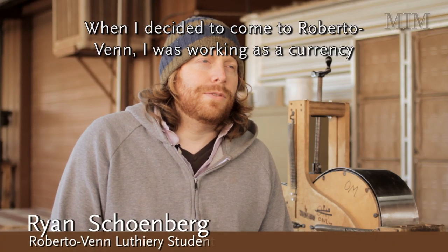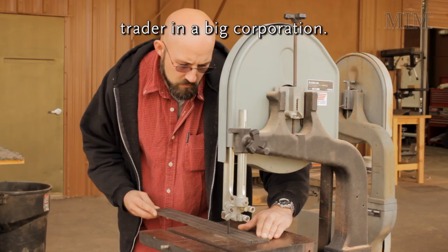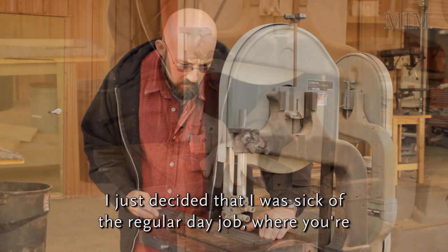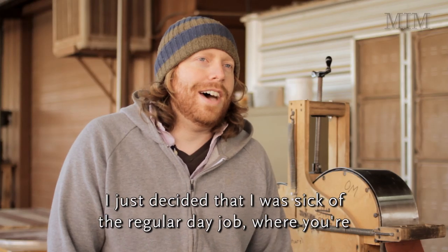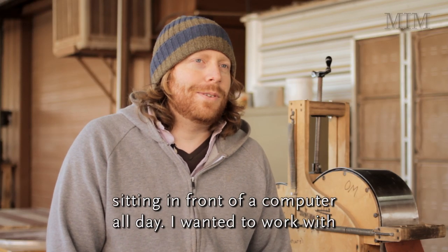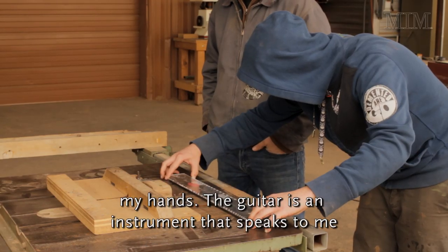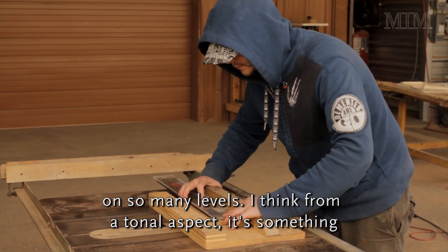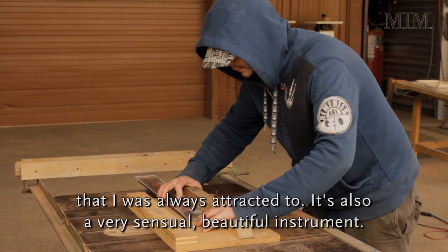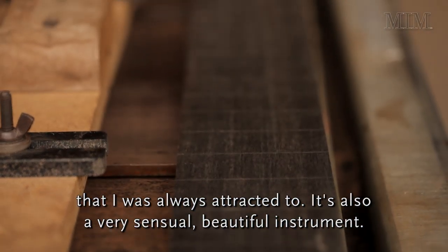When I decided to come to Roberto Venn, I was working as a currency trader in a big corporation. I just decided I was sick of the regular day job where you're sitting in front of a computer all day — I wanted to work with my hands. The guitar is an instrument that speaks to me on so many levels. From a tonal aspect, it's something I was always attracted to. It's also a very sensual, beautiful instrument.